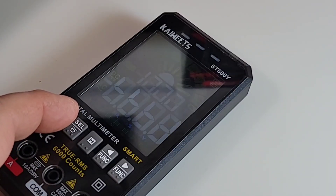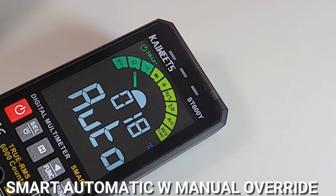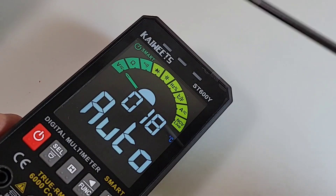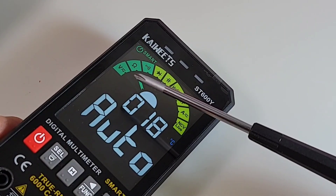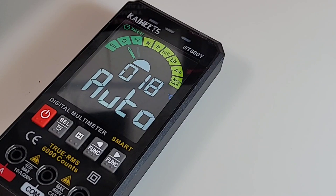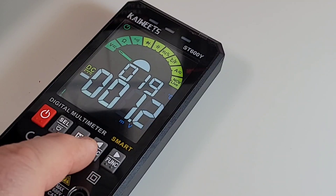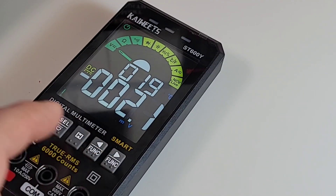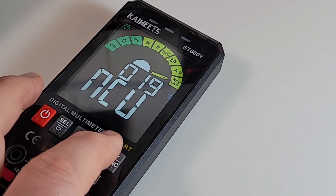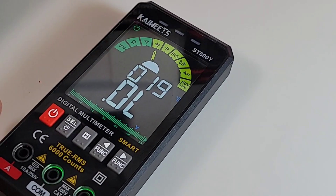Let's turn the meter on. Hold down that red power button — bada boom, bada bing. We have that gorgeous colored EBTN display. By default, we are in auto mode — that's why that little needle is going back and forth. Auto mode covers volts AC/DC, resistance, and continuity. And the part I really like: hit that function button and it's like a digital selector switch that cycles through all the different ranges. A smart meter with full manual override.